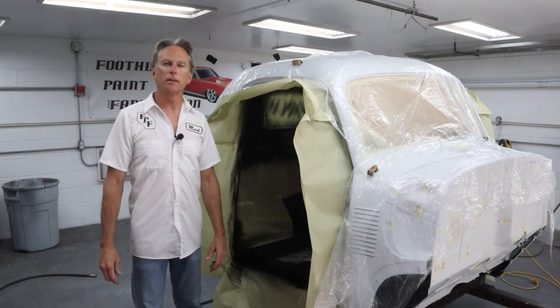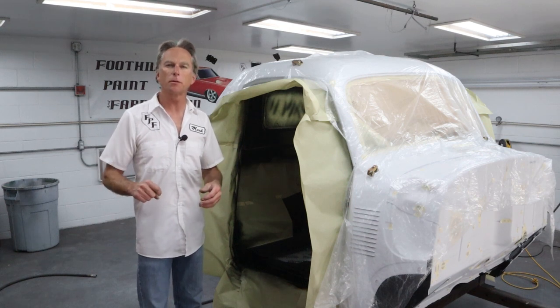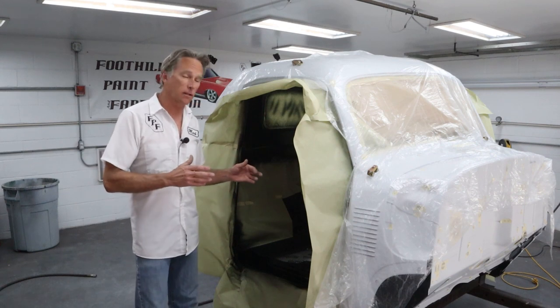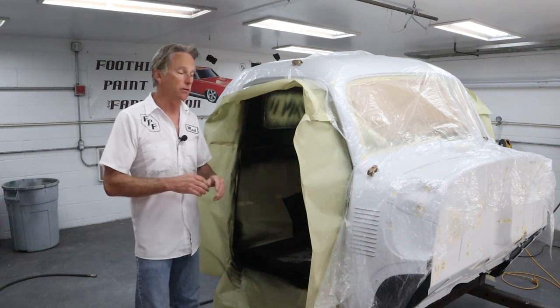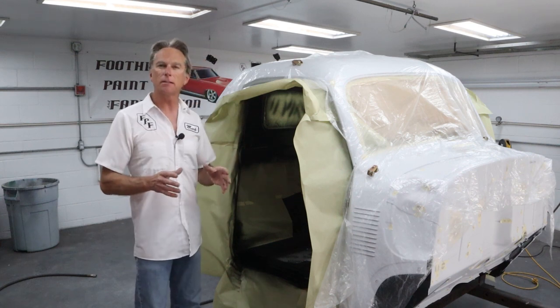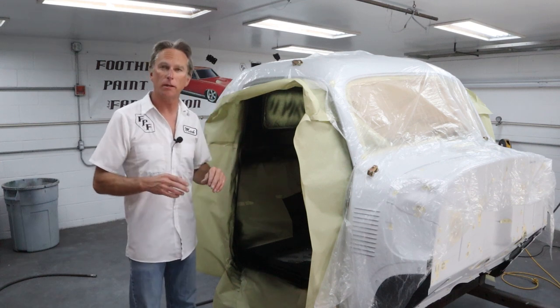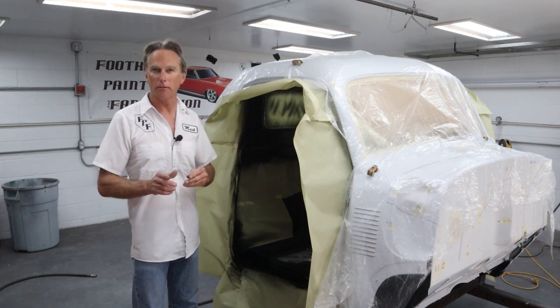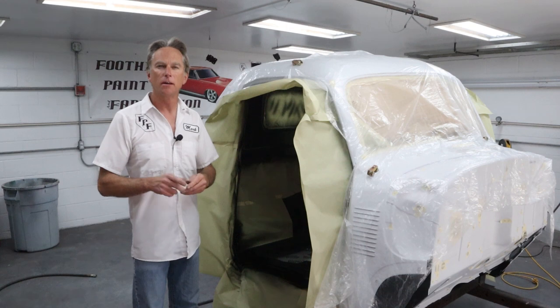Okay, that wraps up this project for today. Don't forget to send me what you guys are up to — send me three or four pics and I'll put my email in the description below. I love posting those at the end of the videos. So we got the whole inside of the cab masked and got the base coat on — the black — and two coats of clear. It's all done on the interior. I'm glad to get this step done. We're going to let this dry quite a bit before I move on to the exterior, but I'm really happy to get this done. Thanks for joining me at Foothill Paint and Fabrication. Hit the like and subscribe button if you haven't already, and mash that bell icon so you get notifications every time I release a new video. We'll see you on the next one.